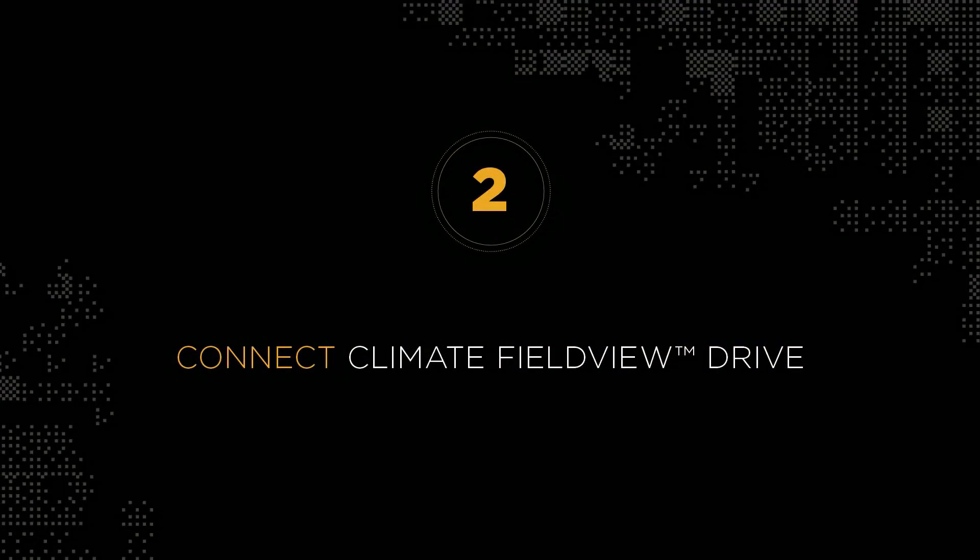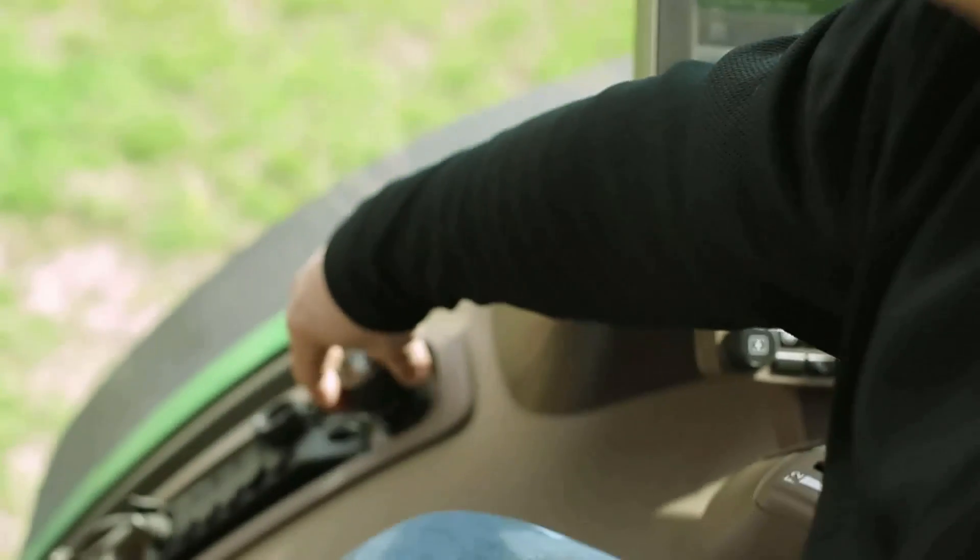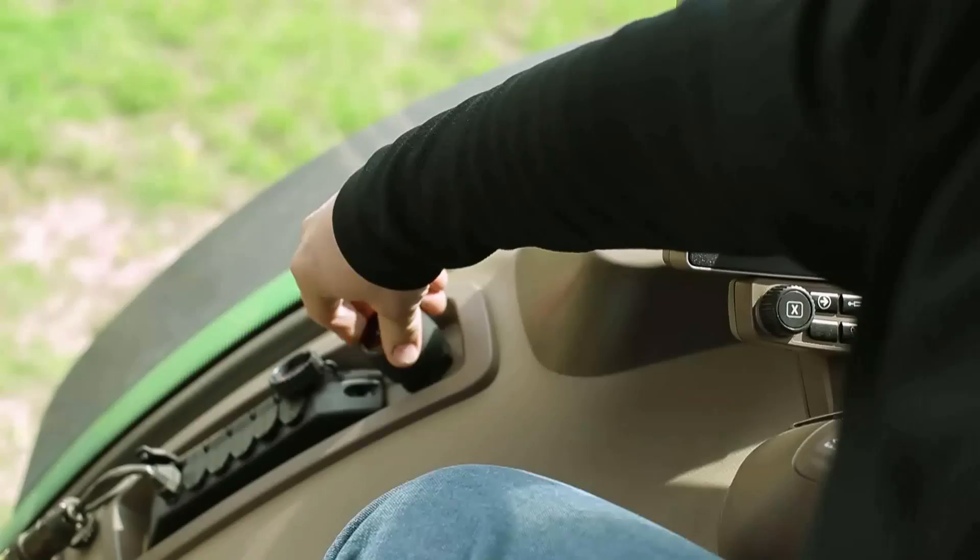Once you've located that nine-pin port, you're going to click on the drive and make it a partial turn. At that point, there's power to the drive and the light will turn green.